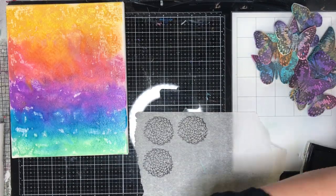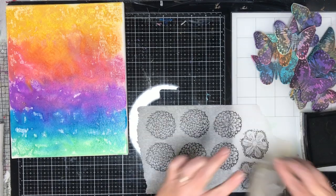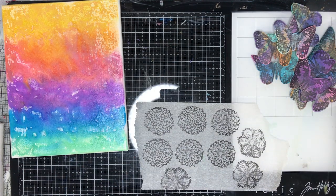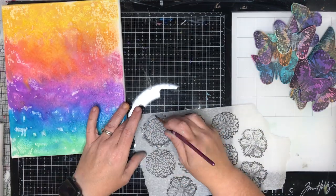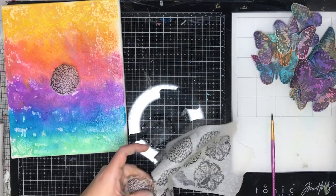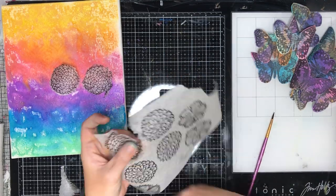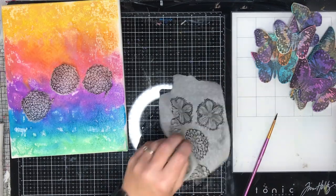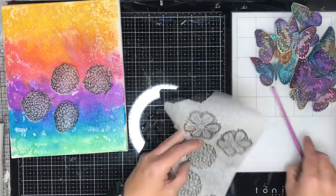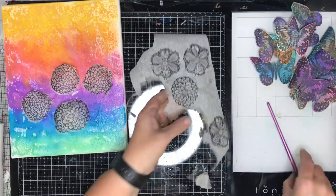I'm using some flower stamps from Carabelle Studios — one of their new releases — and I'm stamping it onto Tim Holtz plain collage tissue. The reason I'm doing this is because the background is water reactive. If I glued these straight down or used gel medium like I usually do, it would smear and mix the colours. So I stamp onto the tissue, apply adhesive to the tissue, and then glue it on so that smearing doesn't happen. Also, stamping on canvas has a raised edge — you don't have anything hard to press against, so you don't get a great stamped impression. This is a good way to get around stamping on unusual surfaces.